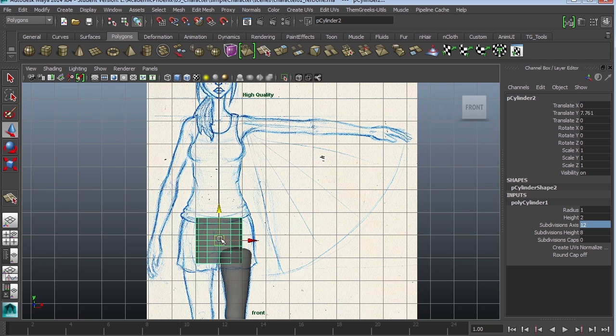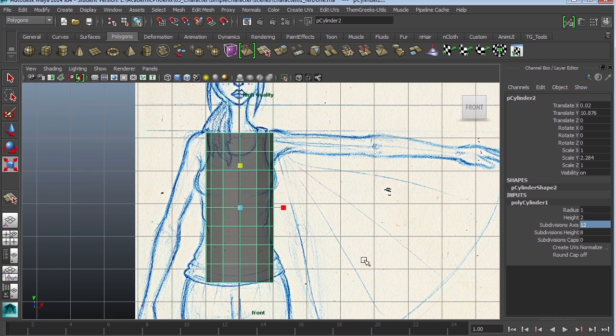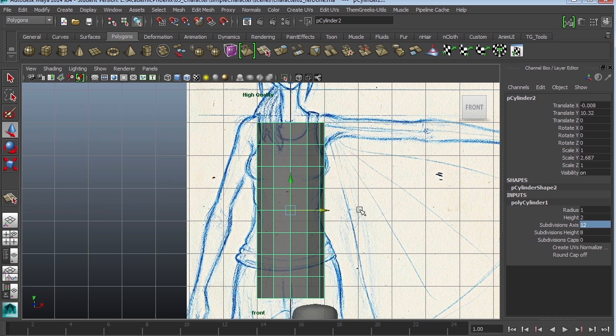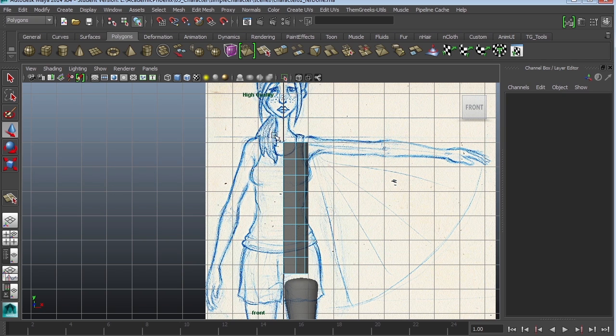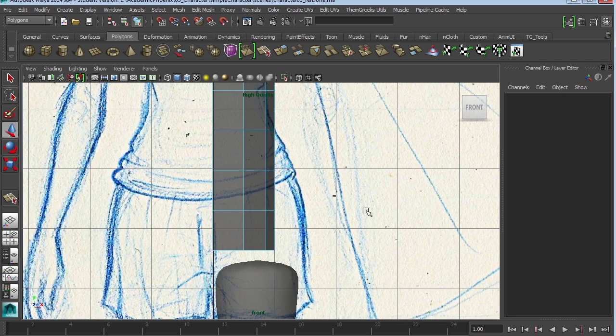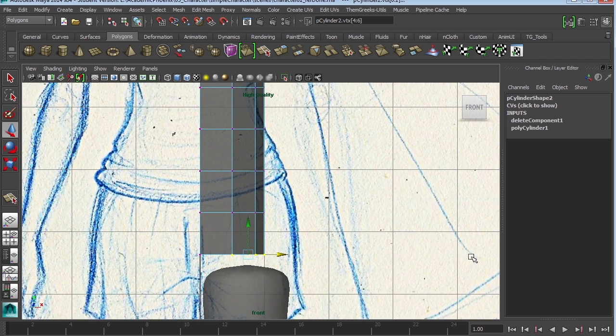Going to the front view, we're going to do the same thing as we did to the leg, but this time we are going to make sure that the cylinder is actually at the center of the character, and we're going to delete half of the torso. The reason is because we only have one torso, so we're going to tweak the right side and then mirror it to the left side. We'll also select the vertices but leave the center ones there, which will make it easier when we mirror.